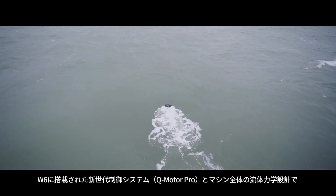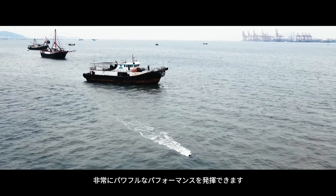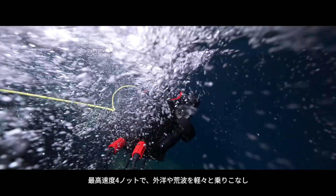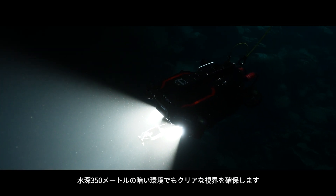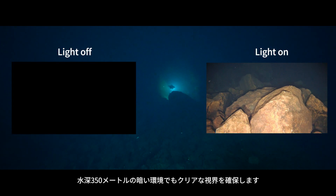The second-generation Q Motor Pro provides powerful thrust and accurate control, enhanced by the hydrodynamic design of the W6 body to handle complex conditions and turbulence. The 12,000-lumen LED is designed for deep-sea operation — even at the darkest depths of 350 meters, it remains as bright as sunlight.